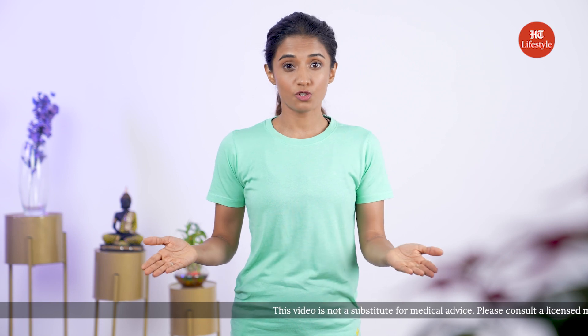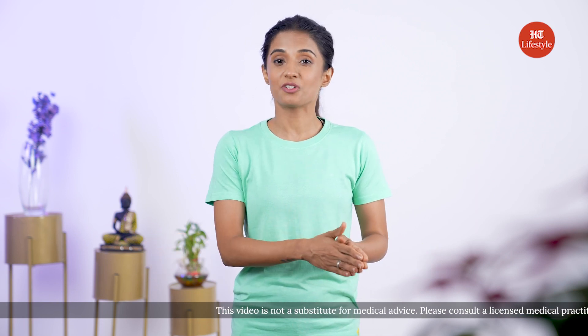Ever thought you could tone and sculpt your obliques without lifting weights? Well, the answer is yes. Practicing yoga is a great way to tone the sides of your body. You can just roll out your yoga mat and try these next couple of asanas.